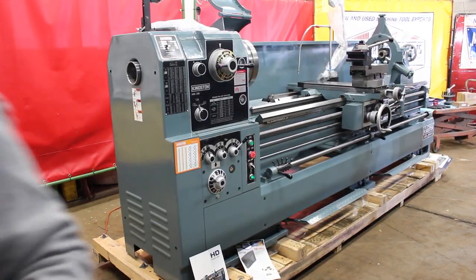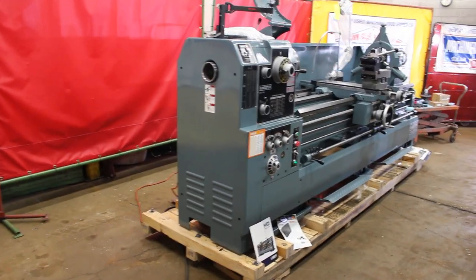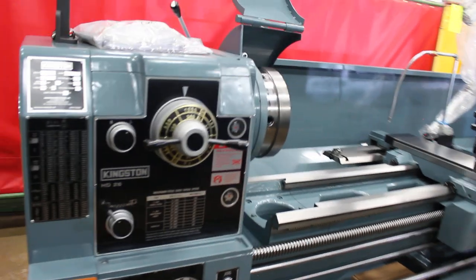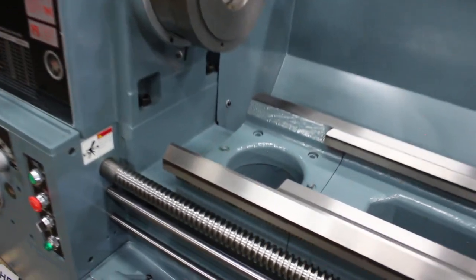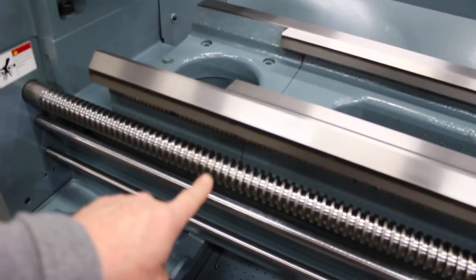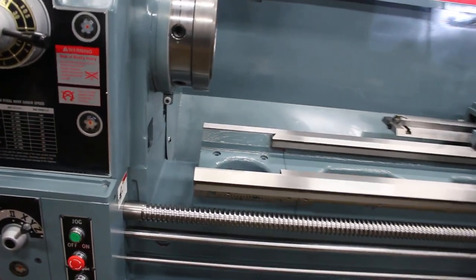Each threading, metric threading. Four and three-eighths spindle bore, standard on the HD 22 and the HD 26. You can swing a full 35 and three-eighths through the gap, ten and five-eighths inches out from the face of spindle. They call that a removable gap style.